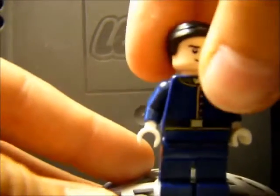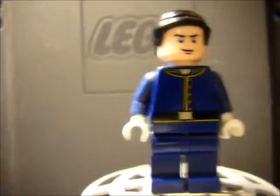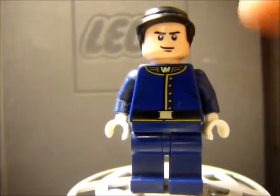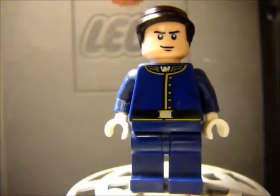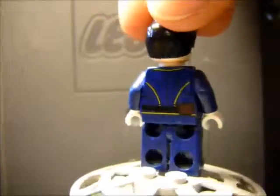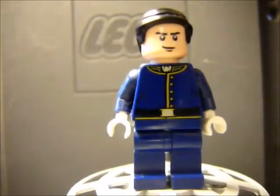This is Bucky. He is a custom, although he is all LEGO parts. His hair is from Robin — I have a duplicate of that hair. Completely generic face. And this is a Lone Ranger Confederate soldier costume that was exceedingly comic accurate to Bucky, so I kind of took it and made something amazing out of it.